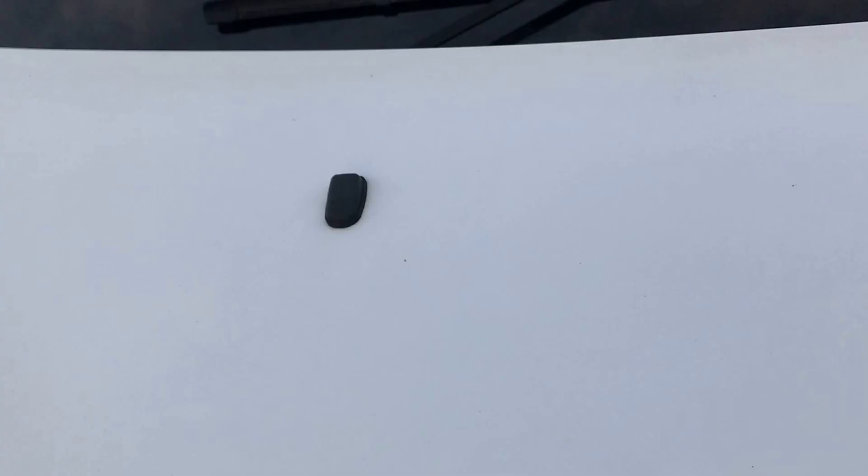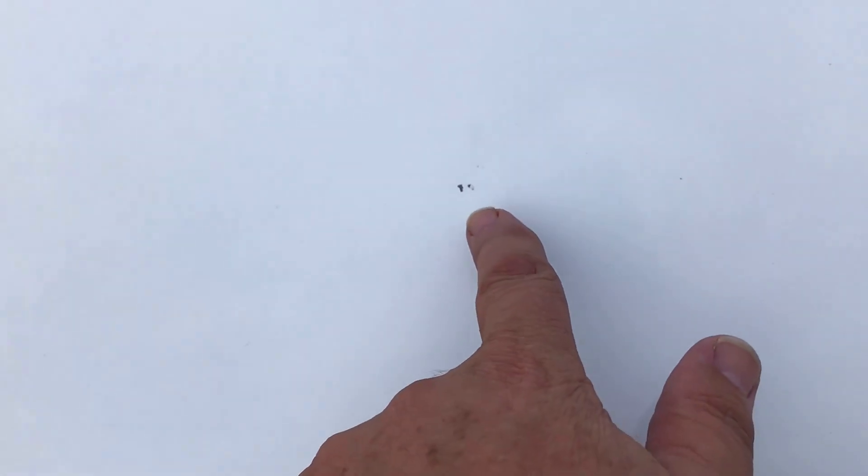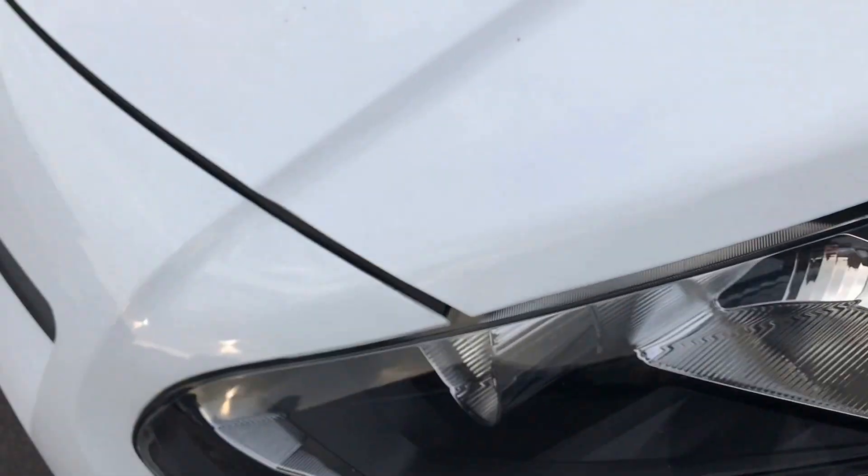Up onto the bonnet. As I mentioned, a little tiny bit of stone chip — it's just a little bit of touch-in just there, very, very minor. And again, I can't really see them, but a couple of tiny ones just there. But overall, that's looking pretty good, pretty nice.